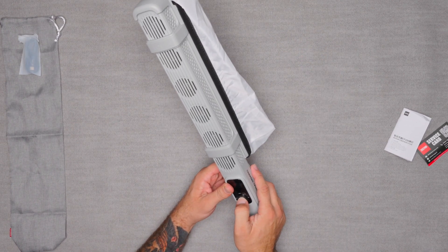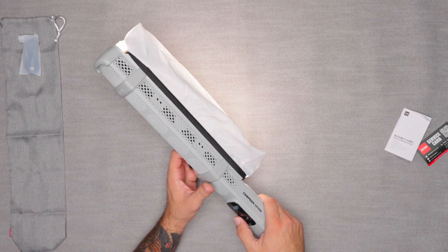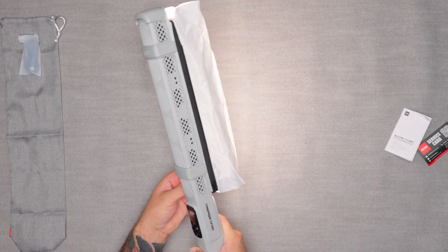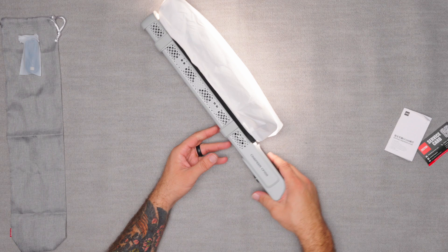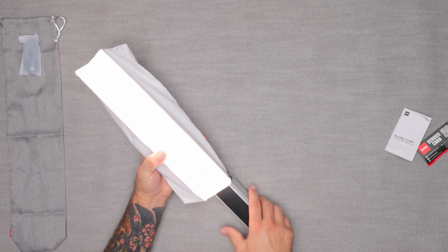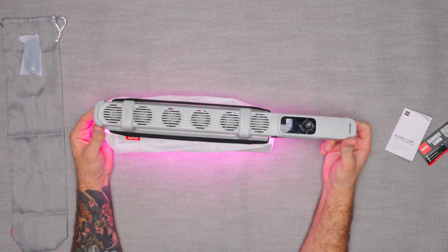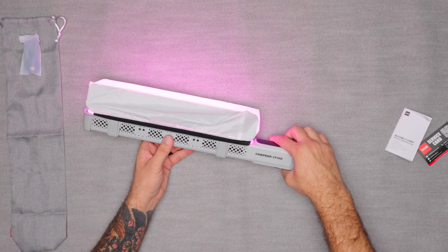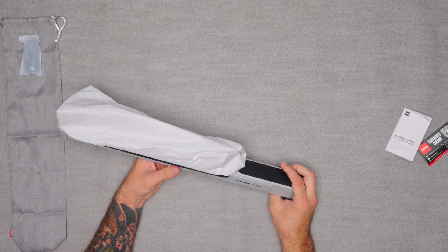At the time of this video, this light is going for $179. They do promotions every once in a while — I think right now there's a 10% promotion on it — so feel free to snag one. It's really nice and convenient, and Zhiyun makes some good products. The one thing I would say this light does not have is Bluetooth capability, so that's something to consider if Bluetooth is important to you. Hope you guys liked it — thanks for checking out the video.